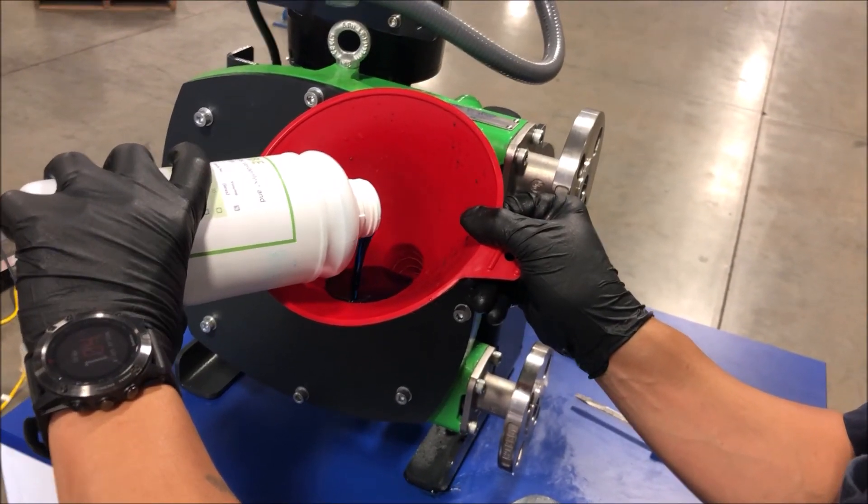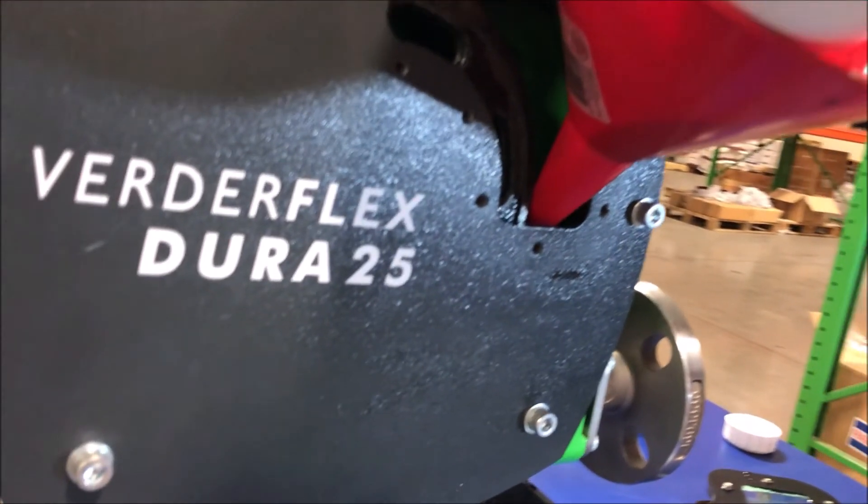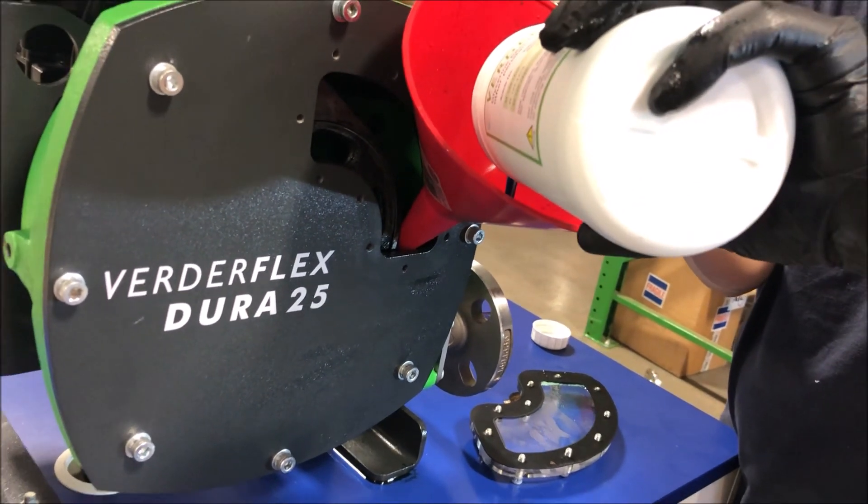Lubricant is added to the pump at every hose change, either through the inspection window or the fill port. The pump should be filled approximately halfway.